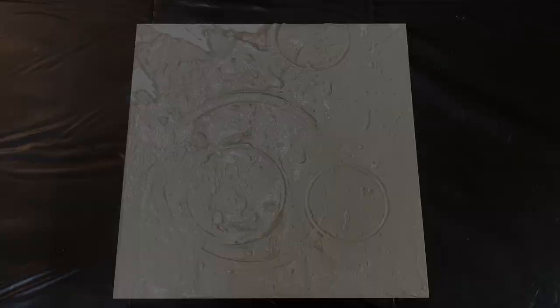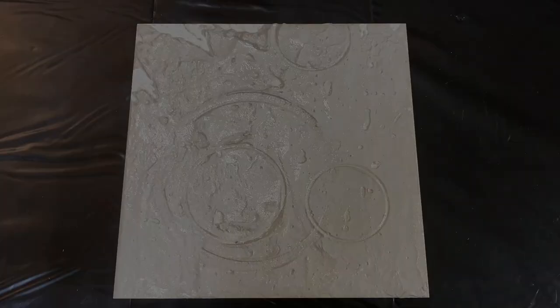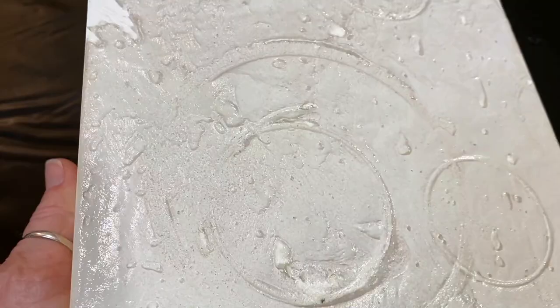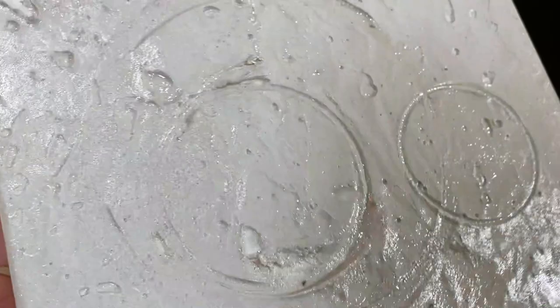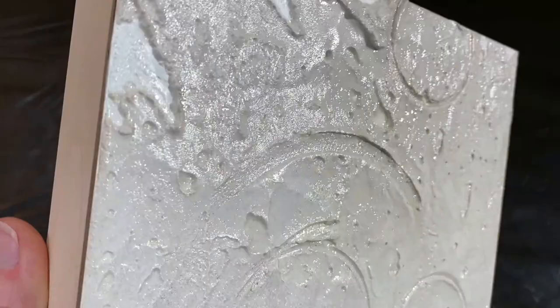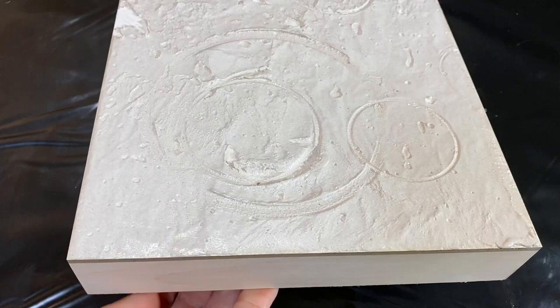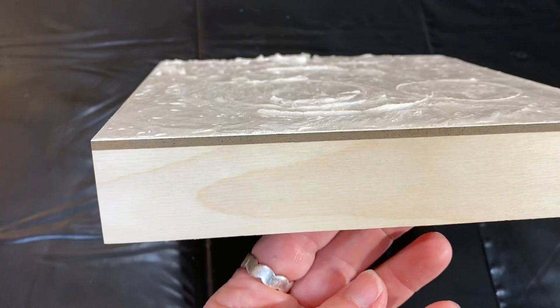I've brought the board over to my big art table. You can see the urethane has a shiny finish, and that's okay — it's what urethane does unless you're buying one that specifically says matte finish or semi-gloss. My sides are still raw, so I think what I'm going to do is spray paint the whole thing.